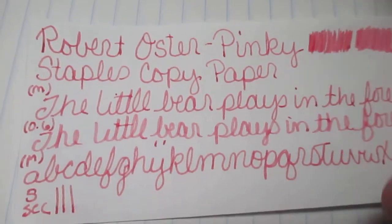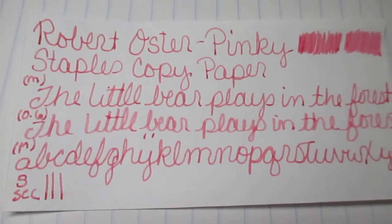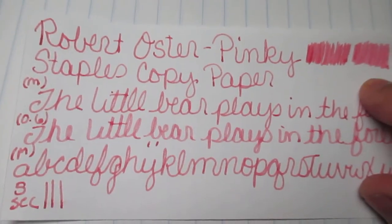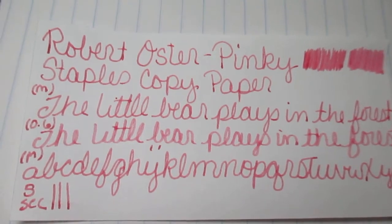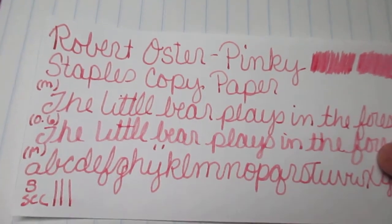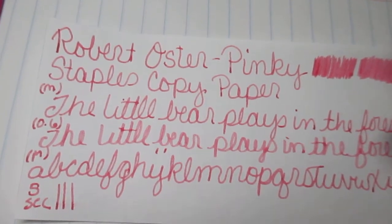Next we have Staples copy paper — the cheap paper people hate. You can write on it, it's paper, it works. On my scrubby the medium is darker and the 0.06 a little bit lighter. It didn't take long to dry because this paper just sucks the ink in like a sponge. I kind of like the ink on this paper — it makes it darker, so if you're writing a letter it's more legible. And it didn't bleed through, which is kind of amazing.